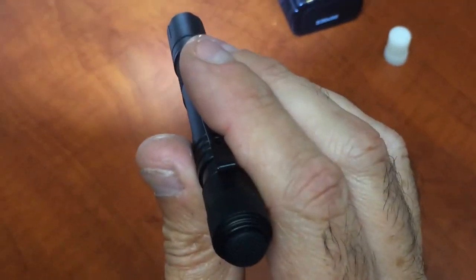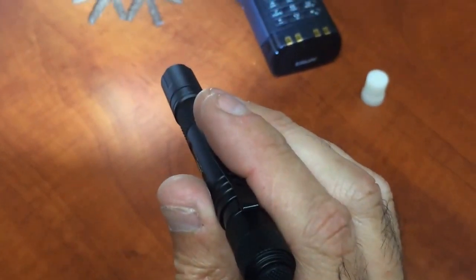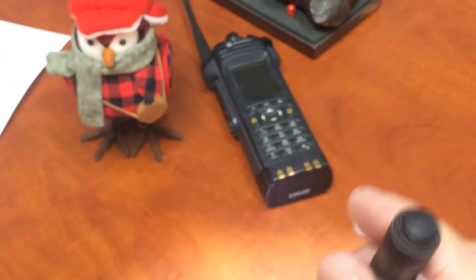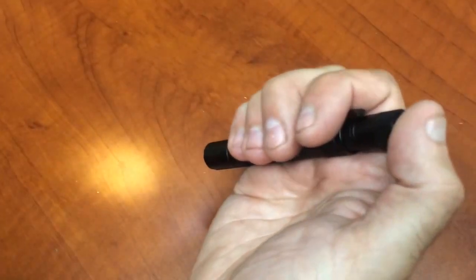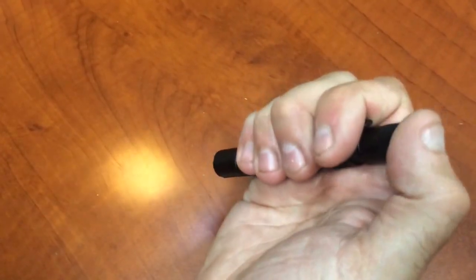It's a nice even beam. Now it's not a giant thrower — this is an inspection light, so it's not going to throw a thousand feet or anything like that. But great for a toolbox or your pen pocket. Do you have to be a doctor to buy one? You could play doctor.